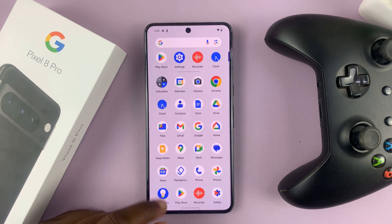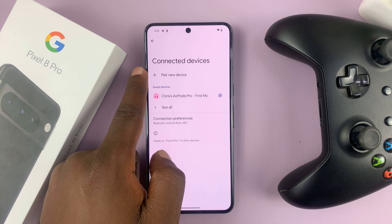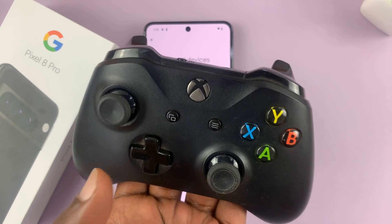Then go to Settings and then go to Connected Devices. When you get to this page, put the wireless Xbox controller into Bluetooth pairing mode.